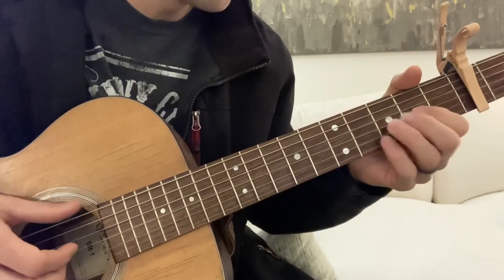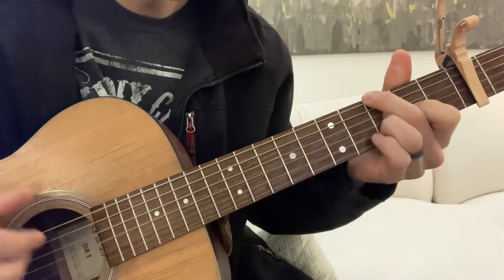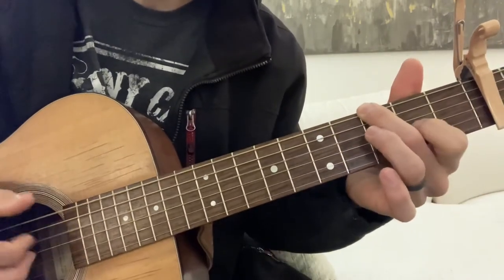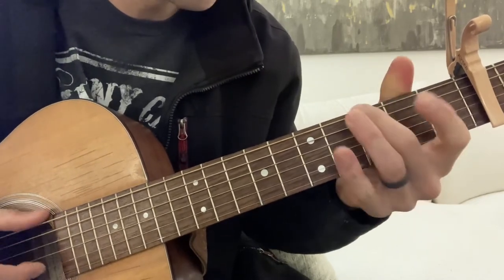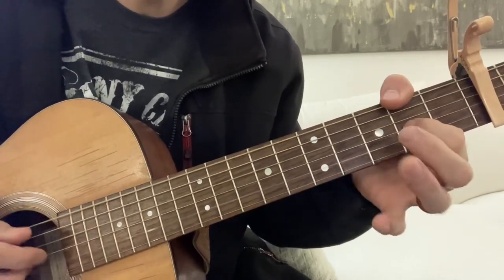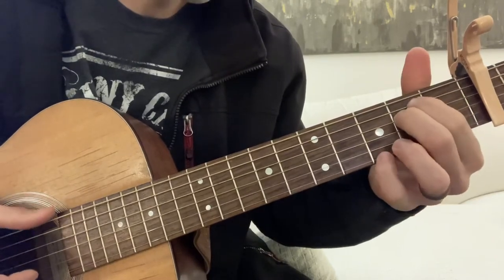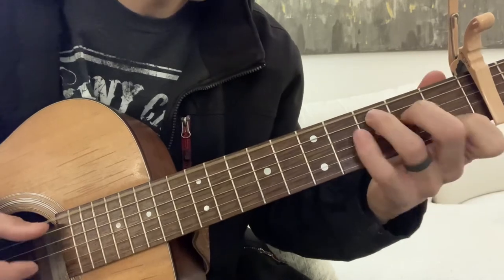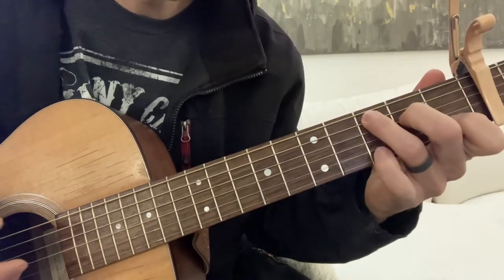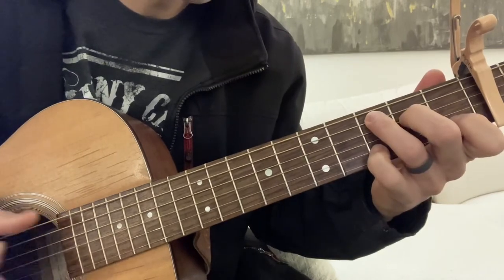Now we're gonna go into the verse. It starts in the G and does a hammer on. It goes right to a D with an F sharp, so your bass is walking down. I'm using my thumb. Pulls off. E minor. To a C. With your pinky there.